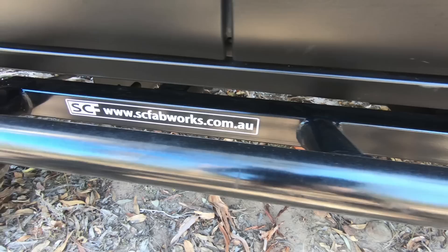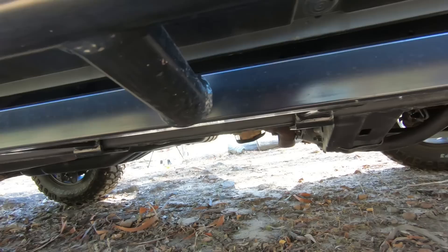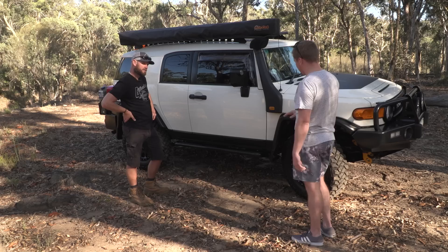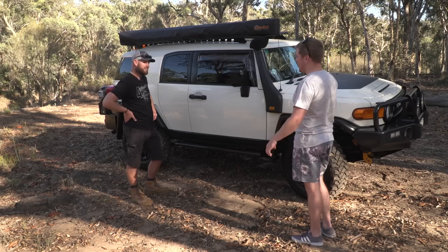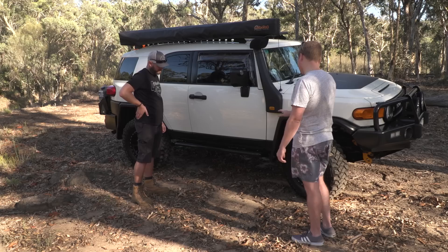Rock sliders? They're from Southern Cross Fabworks, heavy duty, from over east. The old factory Toyota sliders were strong but useless because you couldn't stand on them — they came right in close to the body. They did protect the car and bolted onto the chassis, but you couldn't stand on them. So you'd spend the whole time with the two doors open walking along the car. Now I can actually stand on it and put stuff on the roof, which has made a huge difference. They're strong — you can jack the car off them if you want.